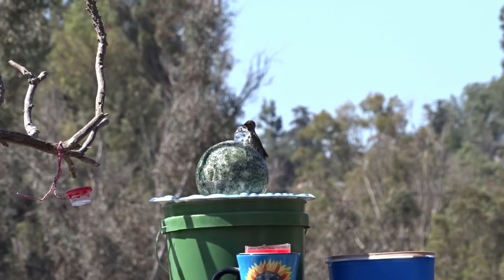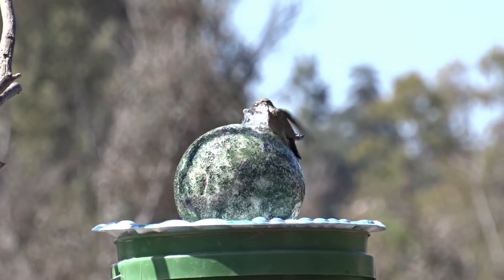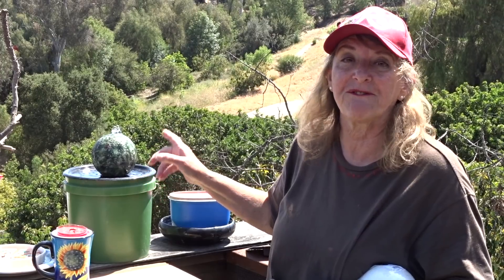Hi everybody, it's Robbie from Southern California, and today I'm going to share with you how to make this easy solar fountain birdbath. The birds love it, and out of all the fountains I've got on this property, this is now the hummingbirds' favorite.